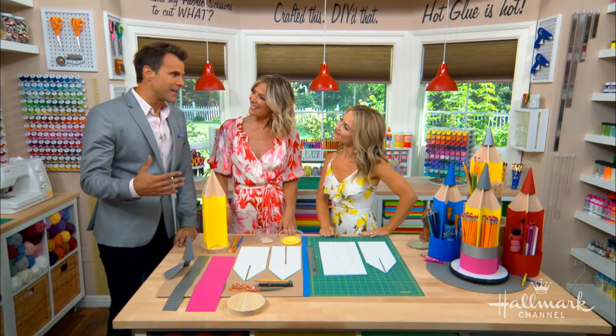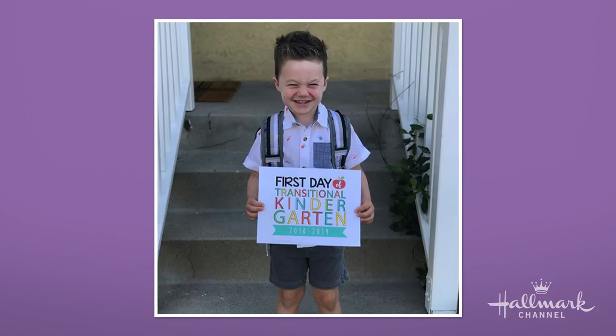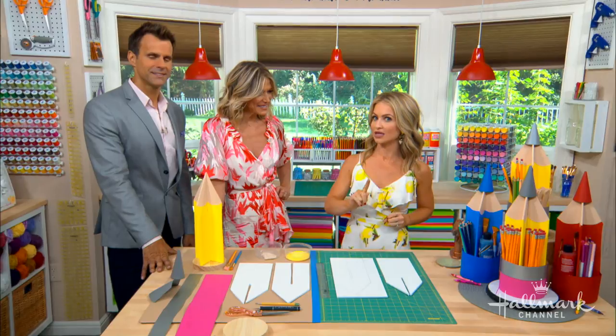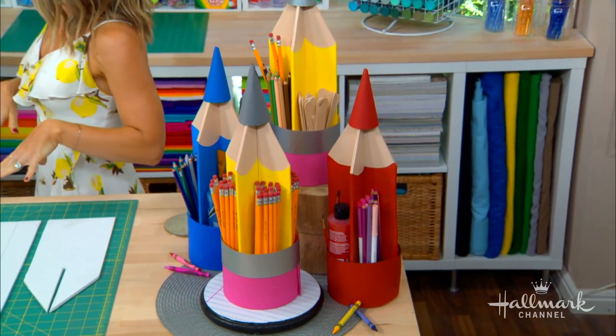Grant is heading into transitional kindergarten — that's a very big deal — and he's pretty psyched about his homework station. He is so excited to be going back to school. This room gives me so much inspiration because it's so organized. I learned at parent night that they're going to be starting homework, and his teacher recommended creating a specific place in your home for homework. I wanted Grant to be excited about it, so I created a giant pencil where he can organize all of his stuff.